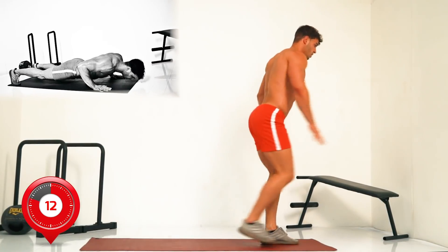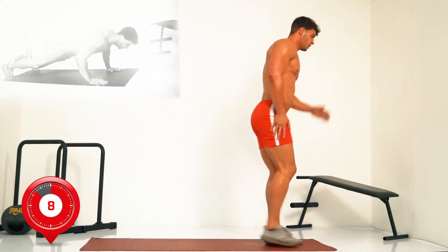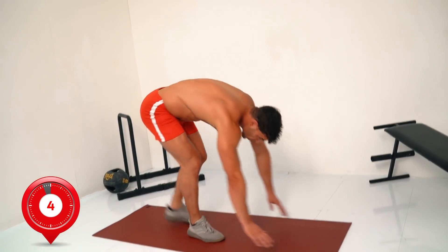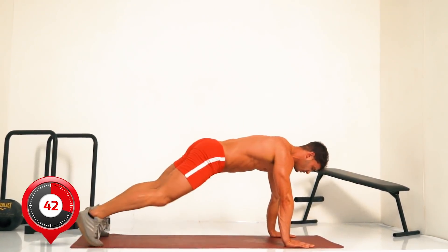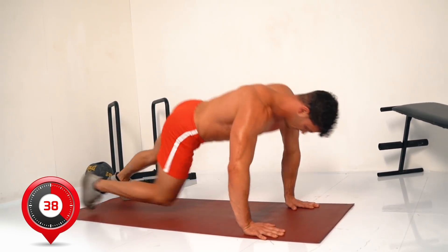Next, straight into push-up climbers — three, two, one, go. Push-up climbers: at the top of the push-up, twist and bring the knee right through.